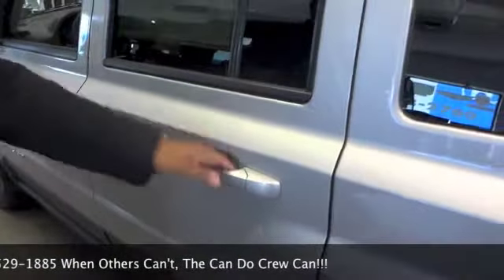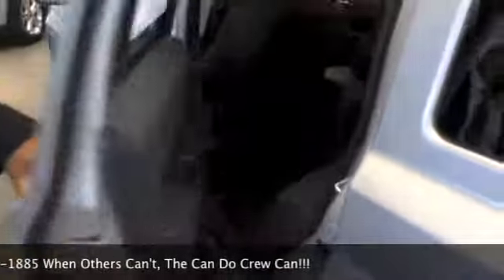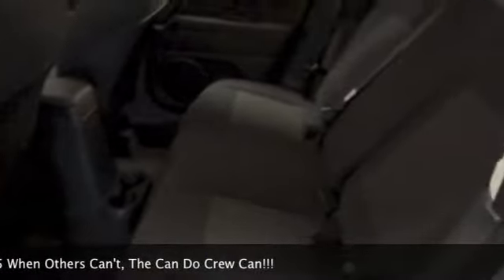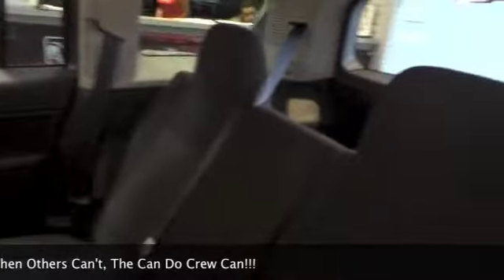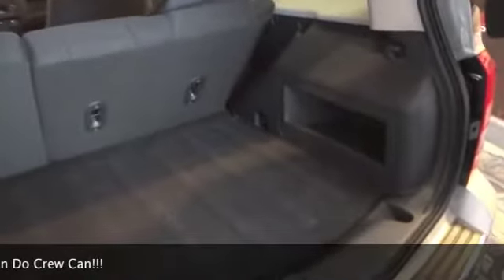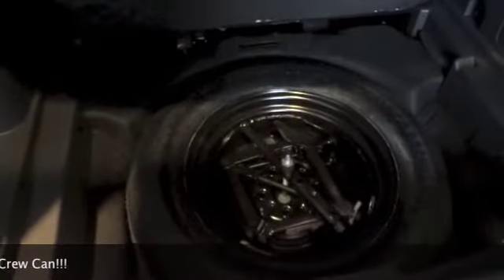It is a compact SUV with front wheel drive and lots of space in the back. The foot wells are very deep so your occupants are comfortable. It's very deceiving on trunk space — you actually have the space of many mid-size SUVs, and the spare is stored inside the vehicle to help prevent corrosion.